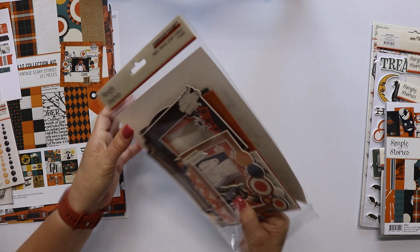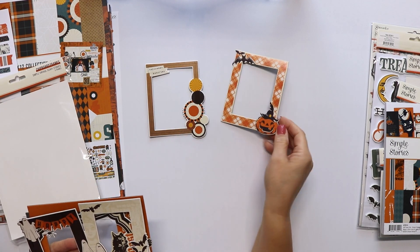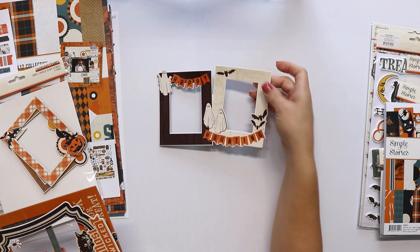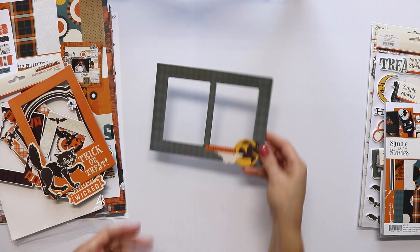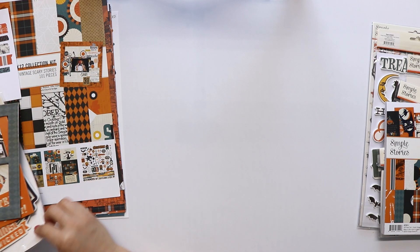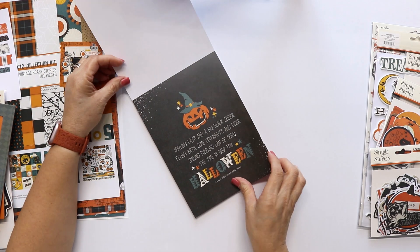These frames are really nice. You're going to see the pumpkin designs, the ghosts — how cute — the cats, and the witch. You can use them for photos, it will surely enhance them, or to create shakers, or to embellish.